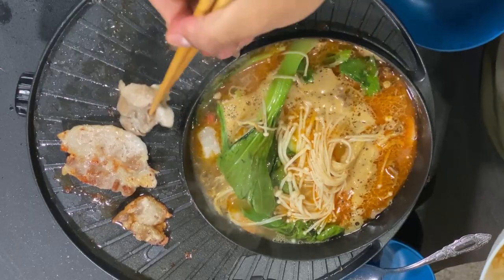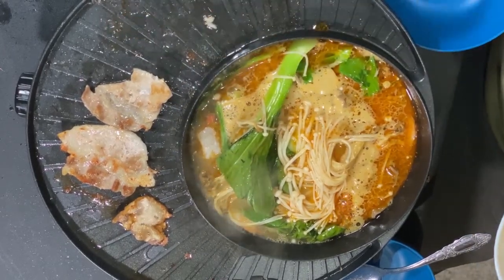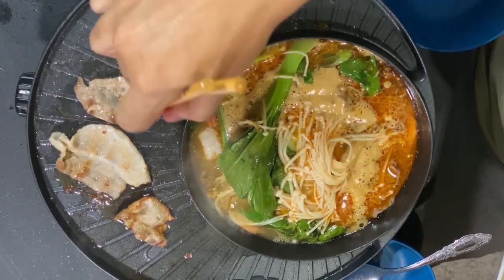I mainly just wanted to do this video and test out the grill. So far it's legit, I like it a lot. Looks like it's easy to clean too — you just click it in, turn the knob, and it instantly cooks. I'll leave a link in the description, you'll have to check it out.